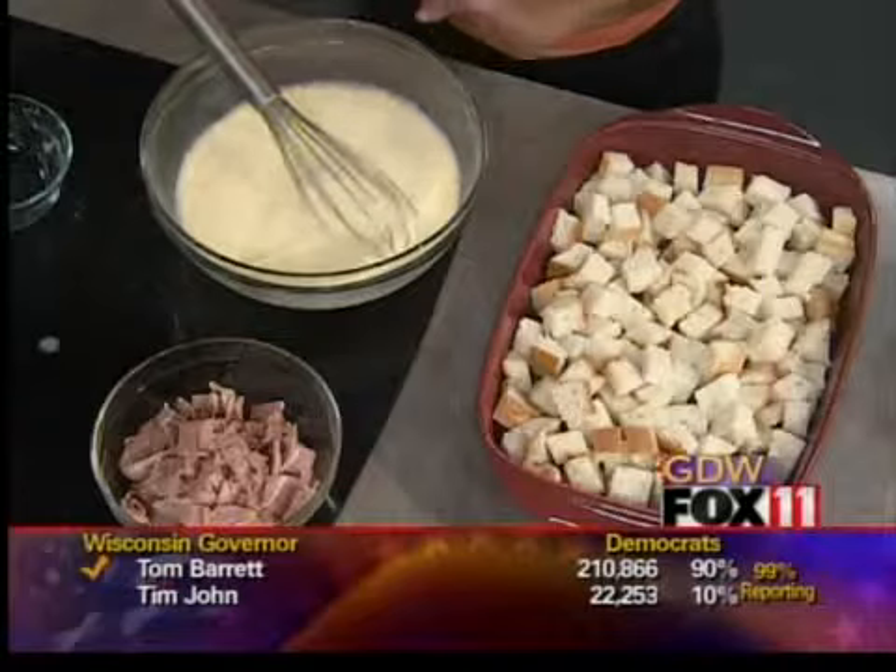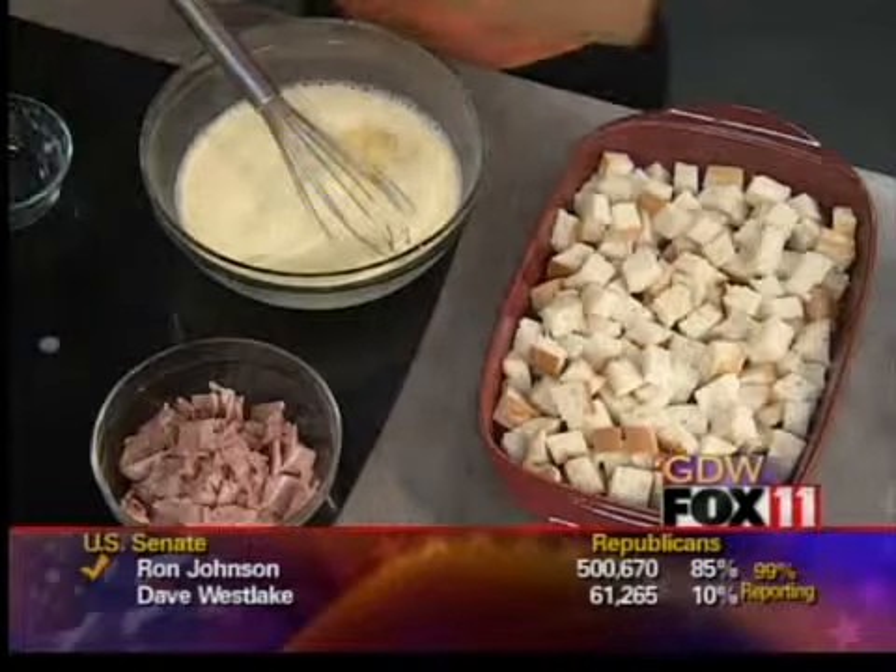I'm going to season this egg batter with a little bit of garlic salt — or you could use regular salt — a little bit of dry mustard, and some pepper. So that's that.